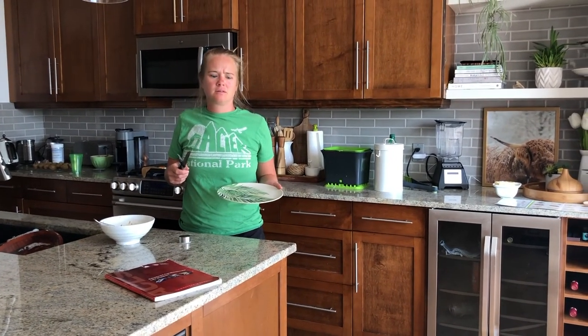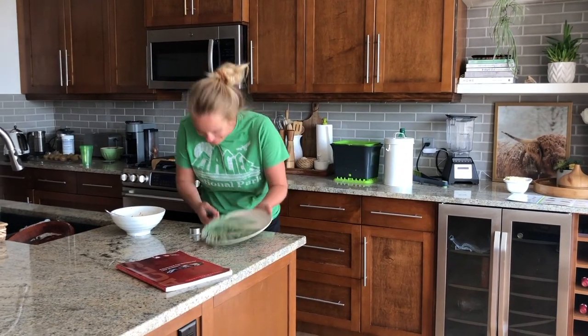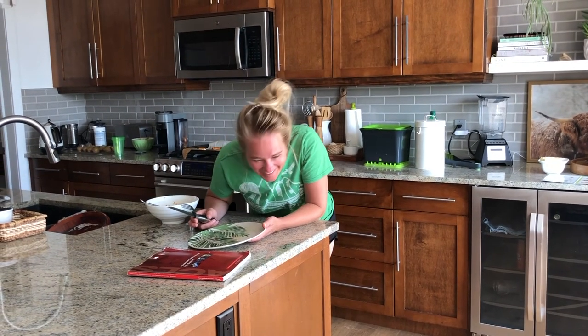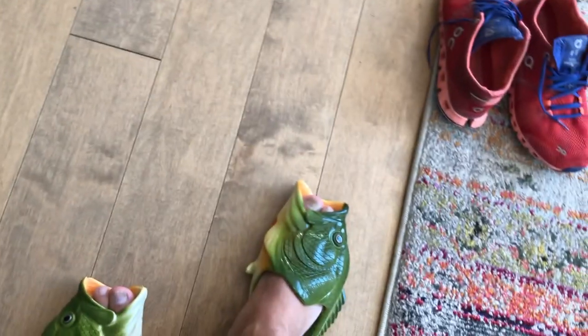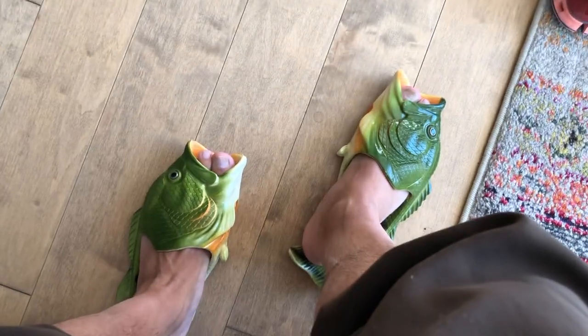On my last video, I asked you guys — the only thing I asked was for you to subscribe. And a whole bunch of you went and subscribed, so I truly appreciate that. As a sign of my appreciation, a little gift from me to you: here's a piece of footage of my wife locking eyes on my brand new fish sandals for the first time. If you get any information or a good kick out of these videos, that's all I ask — just subscribe. It doesn't cost you a thing.